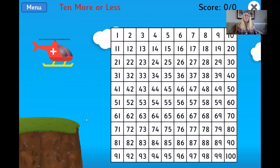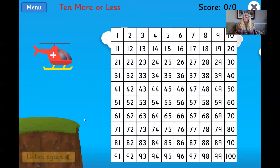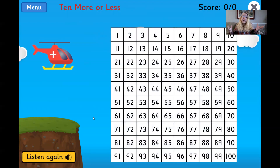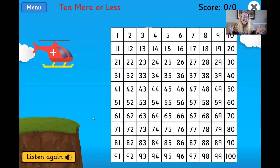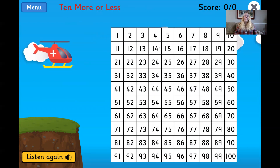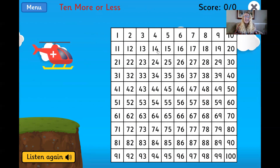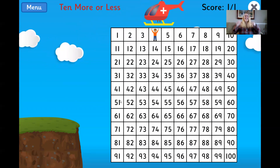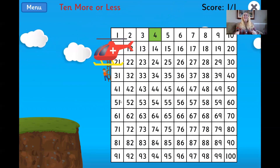What is 10 less than 14? The game asked us to find 10 less than 14. So first, I want to go to 14. 10 less than 14 is 4. Awesome! Yes, you get it.